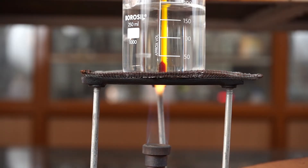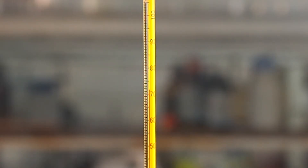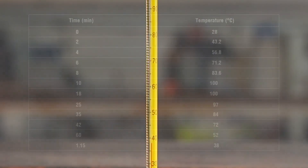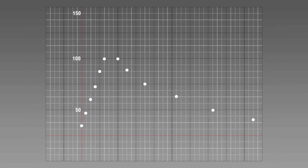Remove the container from the source of heat. Insert the observations in the table simultaneously. At last, draw a graph with your observations.